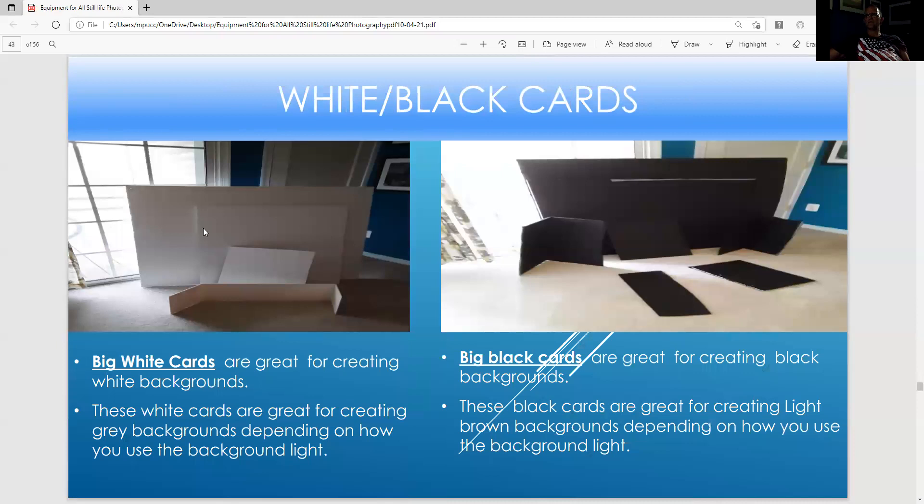These are big white cards — great for creating white backgrounds, or a gray background if you have a light aimed low. They're great for bouncing in light; you use the folded edge to bounce in light in food photography. These are black cards — great for creating a dark background. If a strobe bleeds too much light, you use a foam board to take out the glare. These black pieces are great for creating a dark background or just making a room dark when you light paint.